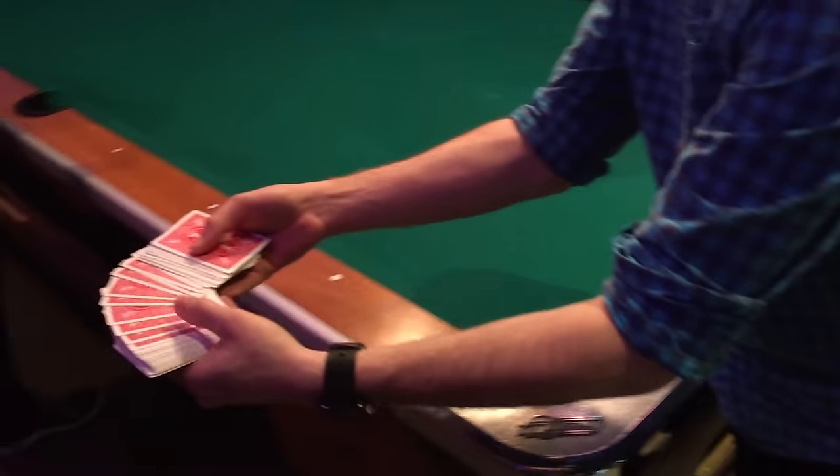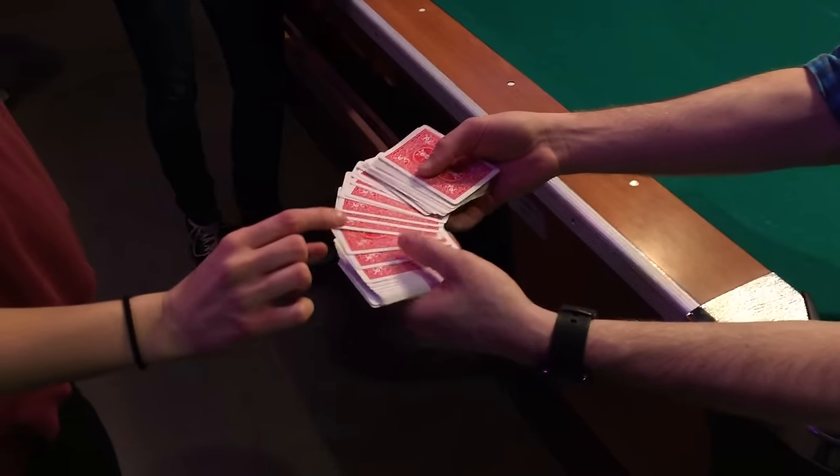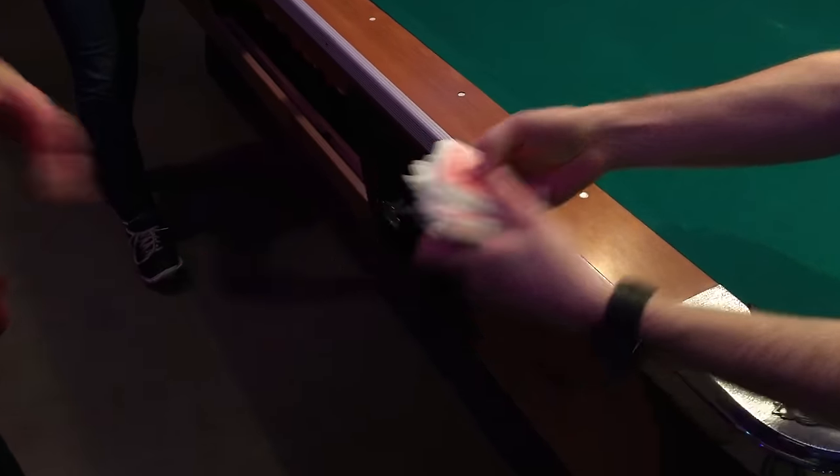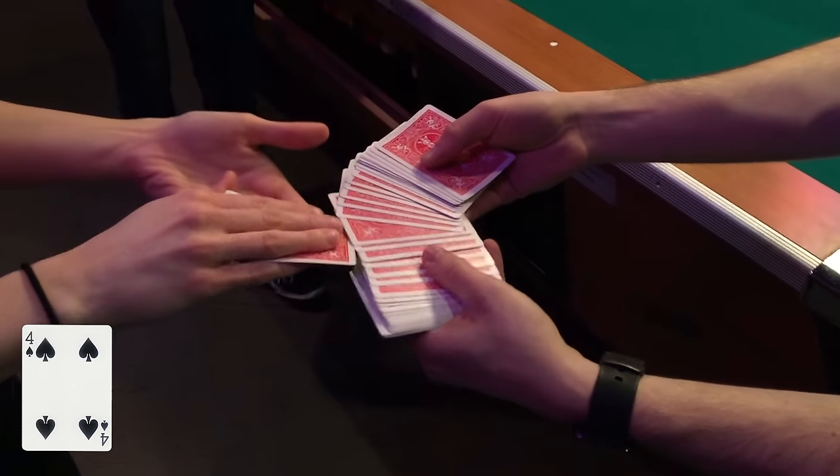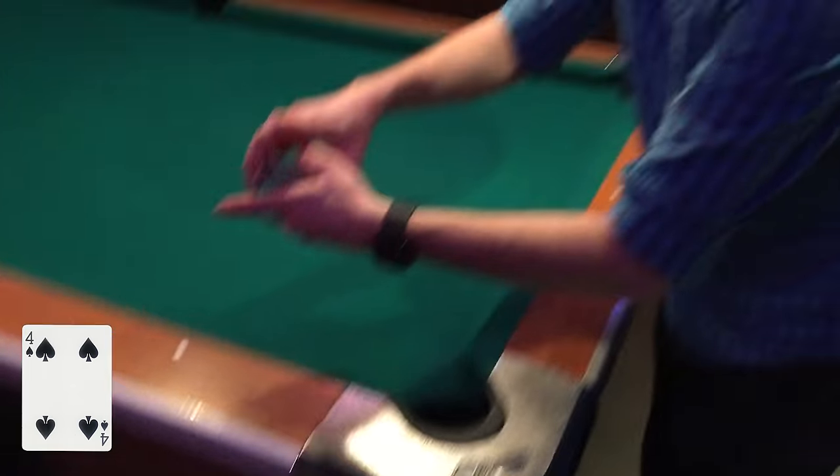Alright Sam, I need you to pick a card. I need one you'd like. You're gonna show it to everybody else — don't show it to me. You can see it, let the camera see it. You can place that back in there anywhere you want, shove it in. We'll give them a little mix.